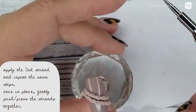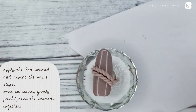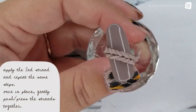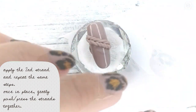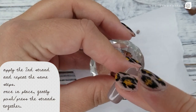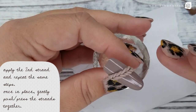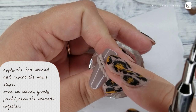I've just applied the second strand, and you're gonna see here I'm using my finger with a little bit of water and I'm just lightly pressing that strand against the other one, kind of pushing it down slightly too. This is making sure it's adhered nicely and also pushing them closer together so they look like an actual braid or line of knitting.